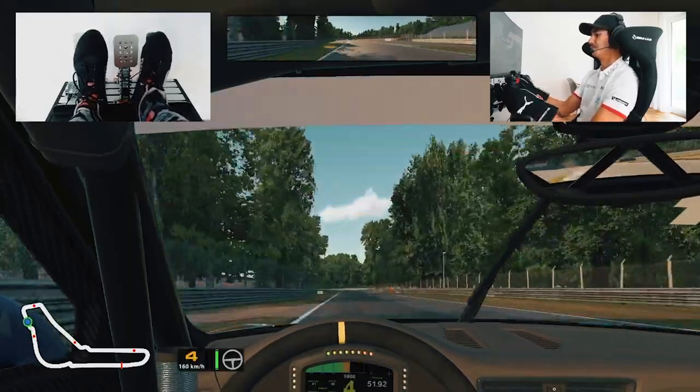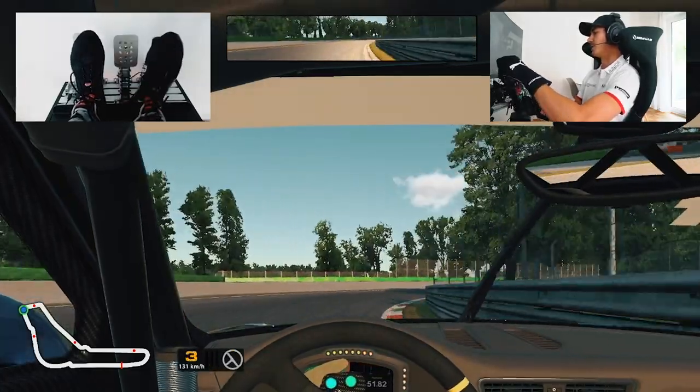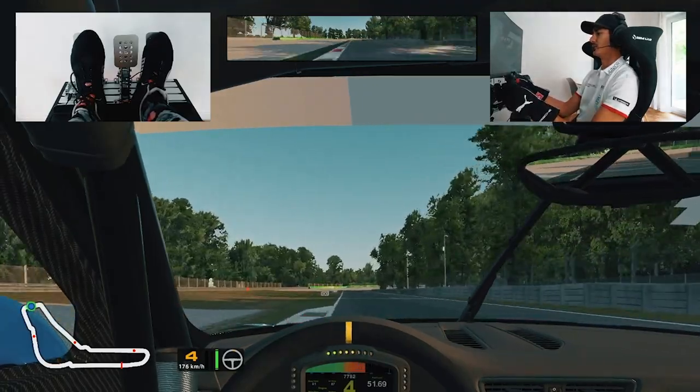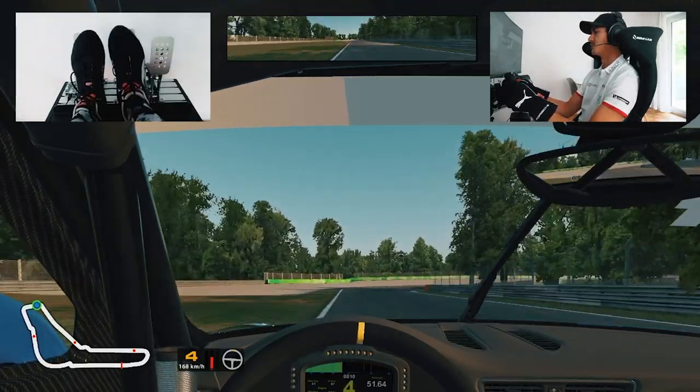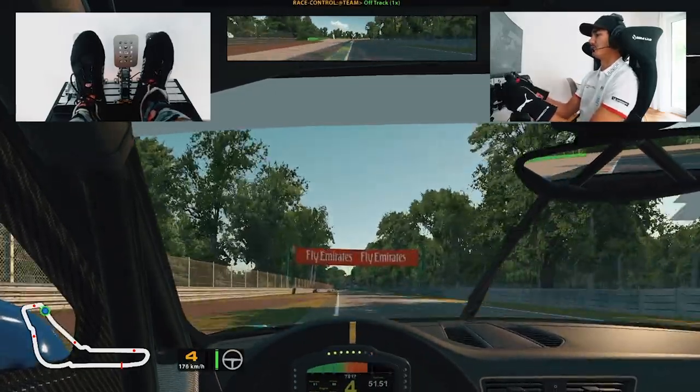Up to third, fourth — Lesmo 1. Important to keep a bit of weight over the nose here. Trail braking, patient on the throttle. Use all the track on the exit. Same again for Lesmo 2 — back to third, over the curb, all the track on the exit. Careful of the track limits.